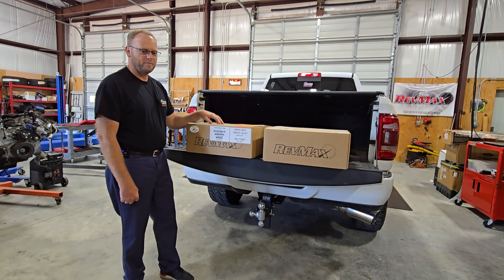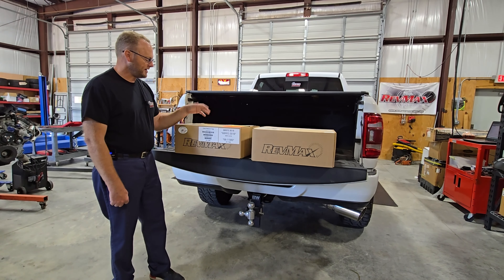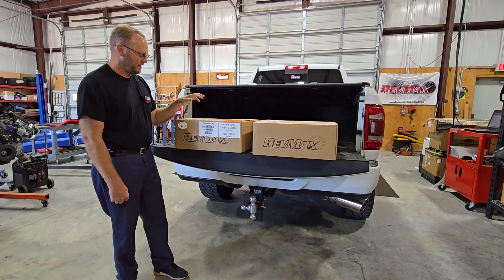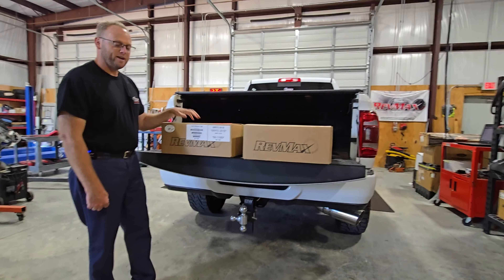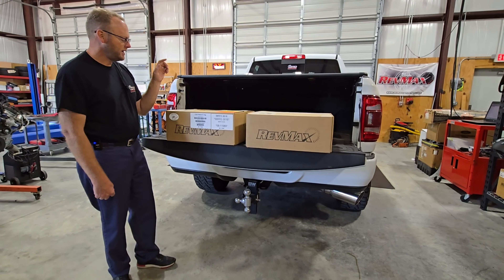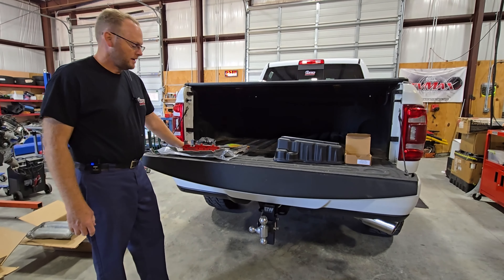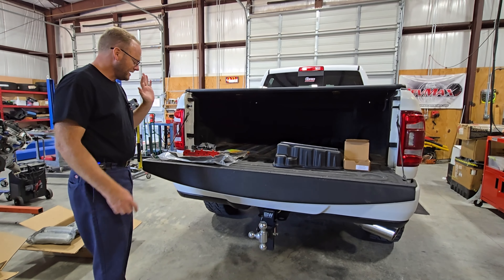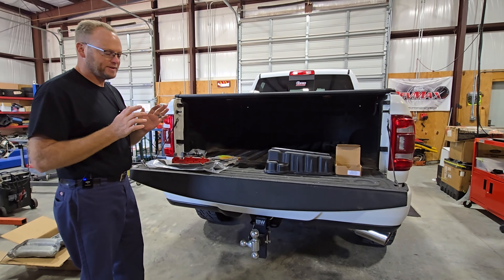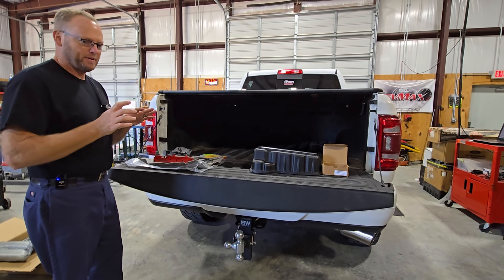From the very beginning when we started tuning these Dodges with the Ram Cummins, RevMax has always been our go-to for transmission and torque converter stuff. They have been the industry leader, especially with 68RFE stuff. The Dodge 68RFE is the most common transmission behind these 6.7 liter Cummins. There are other variants and other transmissions available, but the 68RFE is the number one transmission that has been in place for years. We all know they have their weaknesses, but with RevMax and their performance parts we can bring them up to par, make them last a lot longer, and perform better.